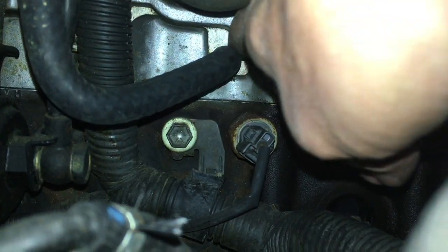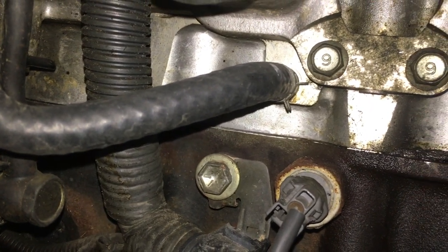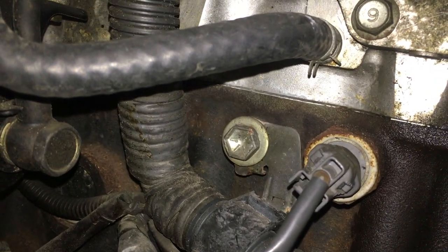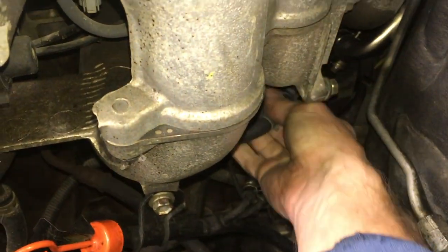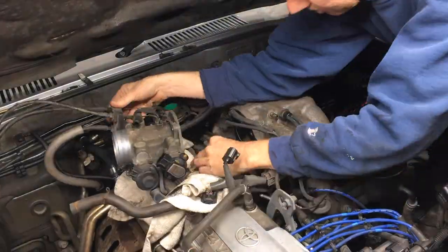This hose right here is attached to the bottom of the throttle body. First I'm going to grab that clamp and rotate it clockwise a little bit, then I'll be able to get some pliers on it. Then I was able to pull the hose from the head. The other hose clamp I need to remove is right here, and then I was able to remove the throttle body.